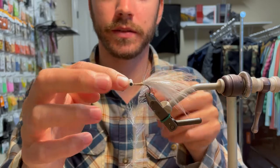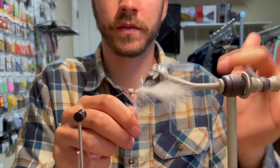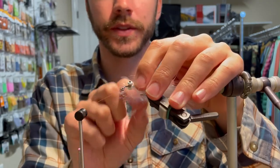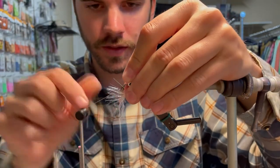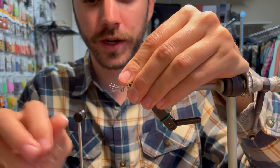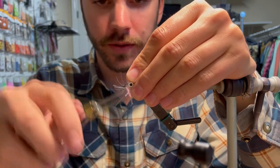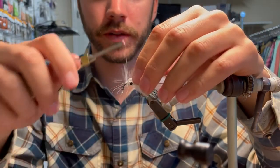You're going to tie it in and then hold it and start to spin it on there. At this stage, you want to do the same thing you were doing with the thread — figure eight around the eye of the hook, then go in front and really just make one wrap. Then just kind of brush it back, move that out of the way, and make a wrap in front of the eye.